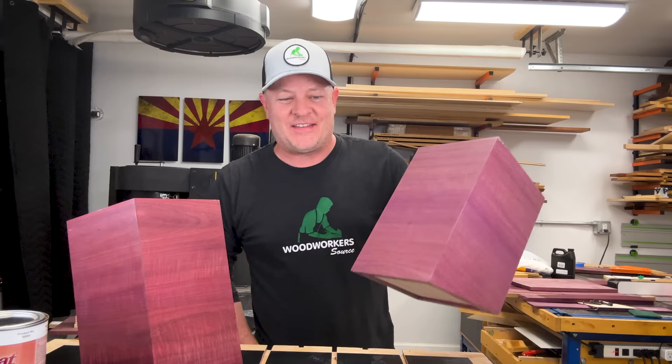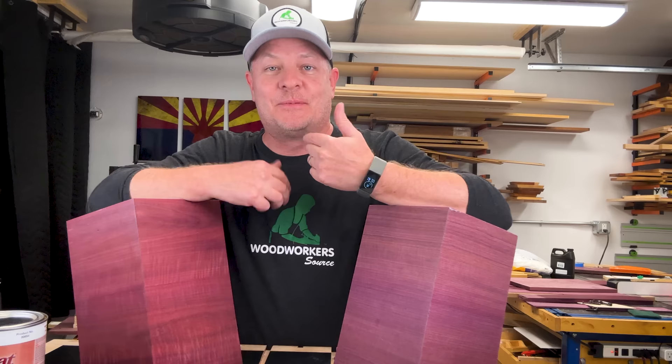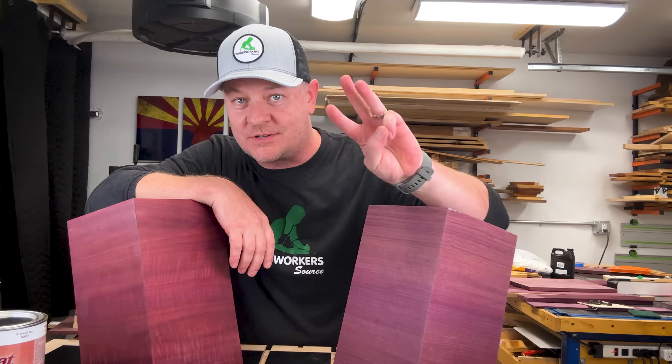So now you've got everything you need to know to build yourself a gorgeous project out of Purple Heart. You know the drill — if you've got more questions, just post them below or have your people contact my people, either one works. My name is Mark, I'm from Woodworkers Source. We've got three stores in Arizona plus a great website you can visit. We'd love to help you out. Come see us. See you on the next one. Thanks.